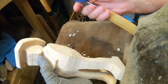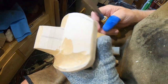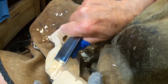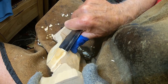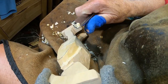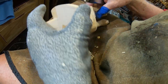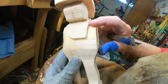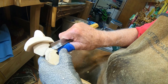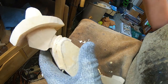Let me take this big old V-tool right here and start working that neckerchief a little bit more. Yeah, that's coming right along. I'm going to go back to the smaller one here.